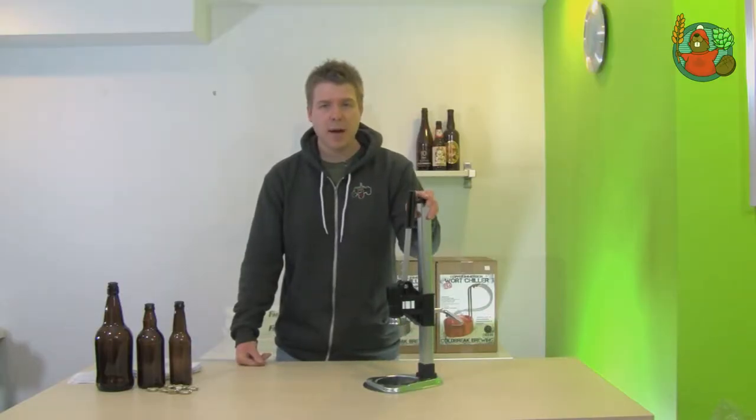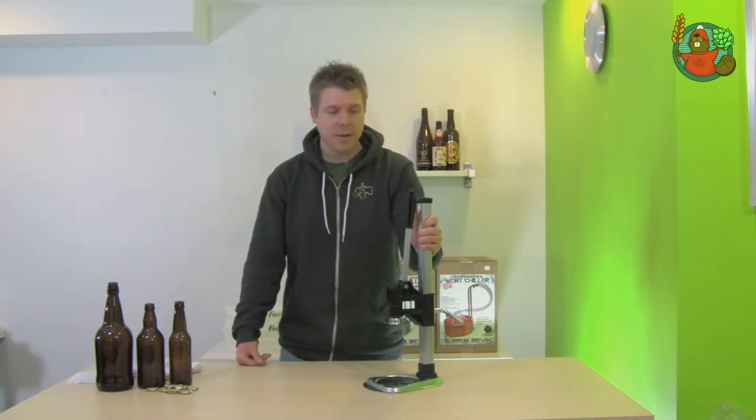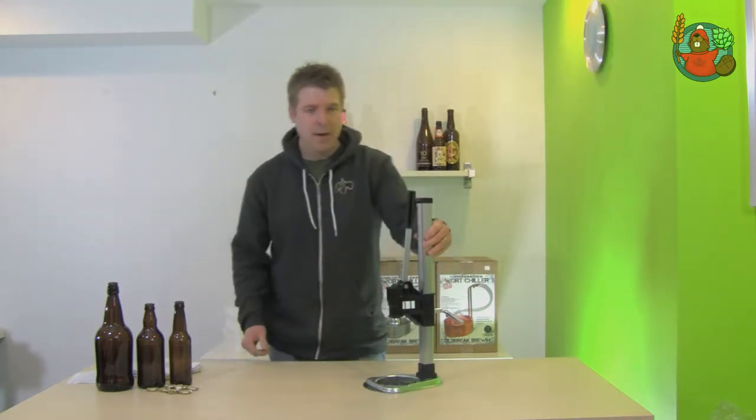Hi, I'm Jeff for Canuck Homebrew Supply and this is the Bench Bottle Capper. It's by the same makers of the Super Agata Bench Bottle Capper, it just doesn't have all the bells and whistles that its big brother has. It's still very sturdy and it's made in Italy as well.